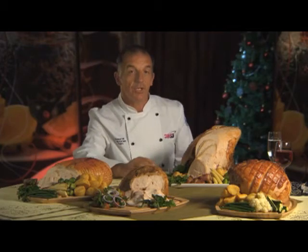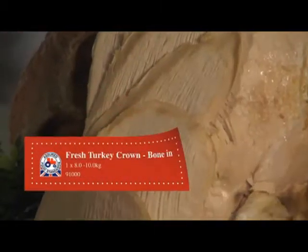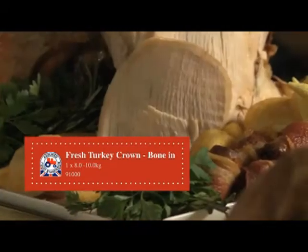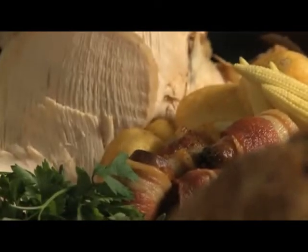This joint here is the turkey crown. This has the bone in and comes to the customer raw, so it does take quite a bit of cooking. But it looks absolutely fantastic on a carvery, or as a centrepiece on a buffet with the chef behind carving it.